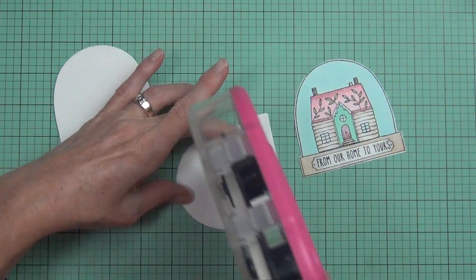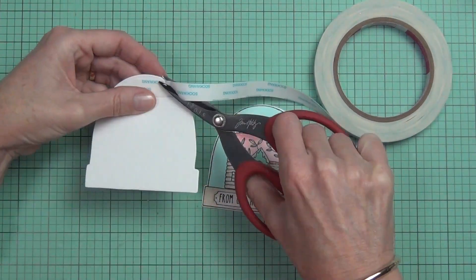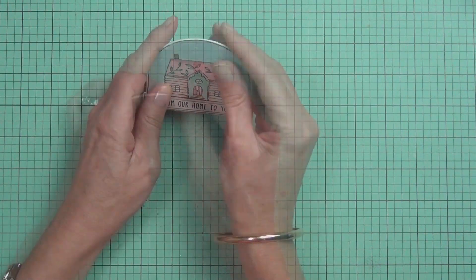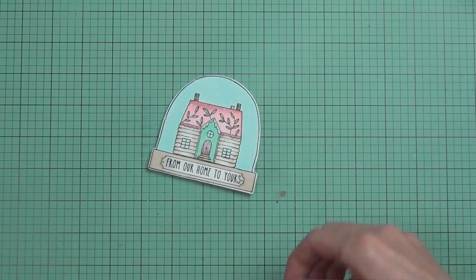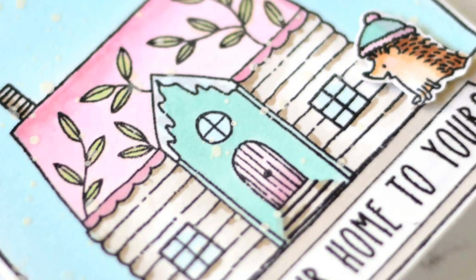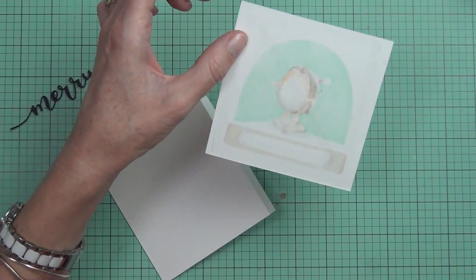Of course I had to make a shaped card! I die cut 110-pound cardstock twice because the 80-pound Neenah was too thin and I didn't want the Copic marker to show through. I joined them together after scoring with Be Creative tape. My hedgehog is from the Skis and Skates set too — he was actually on the polar bear's head, so I had to cut that off. He went really well with the house.